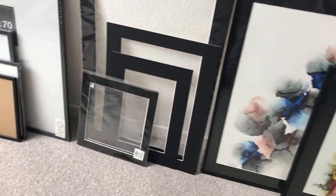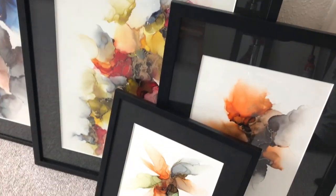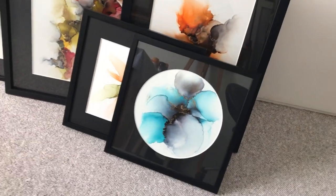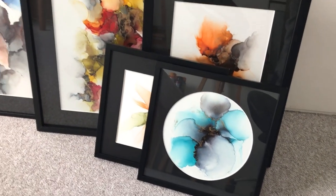The mats you can also get round — I have one over here — which I think is kind of fun. Not everyone likes the round ones but I kind of like them. I think they're fun.